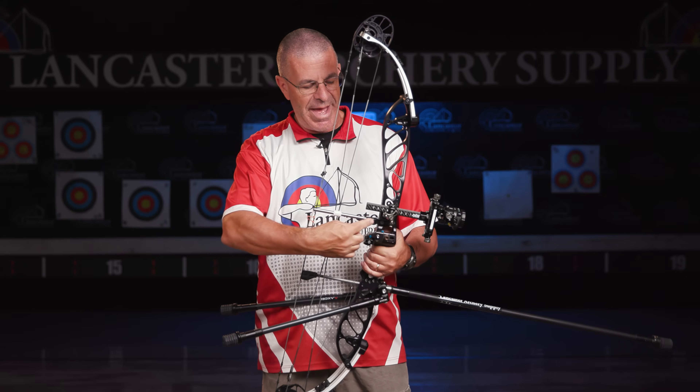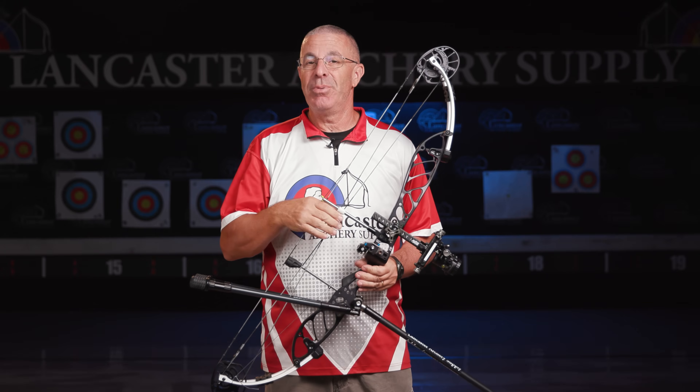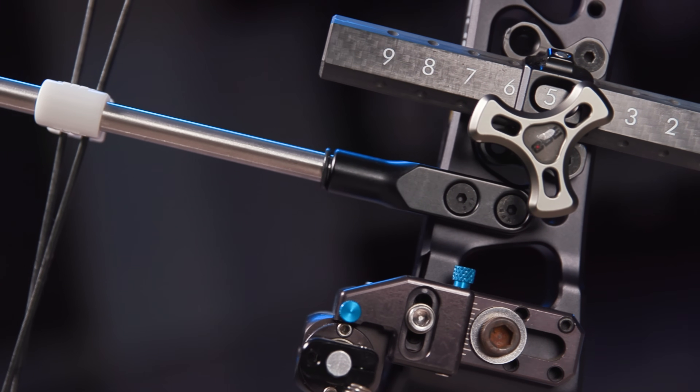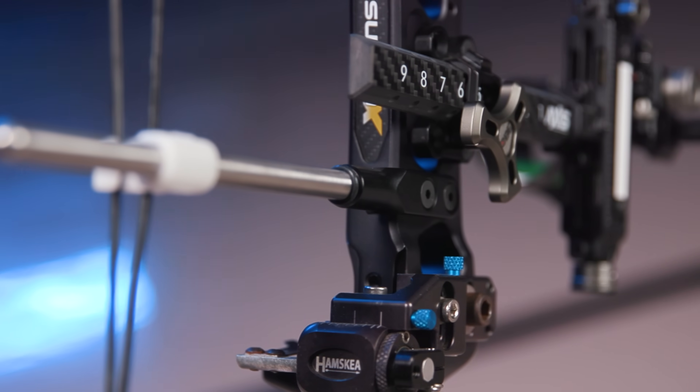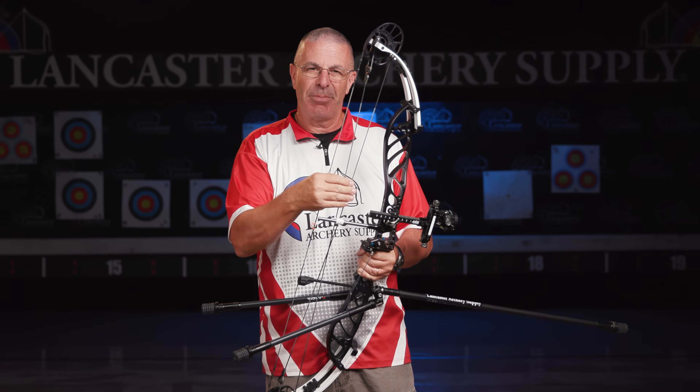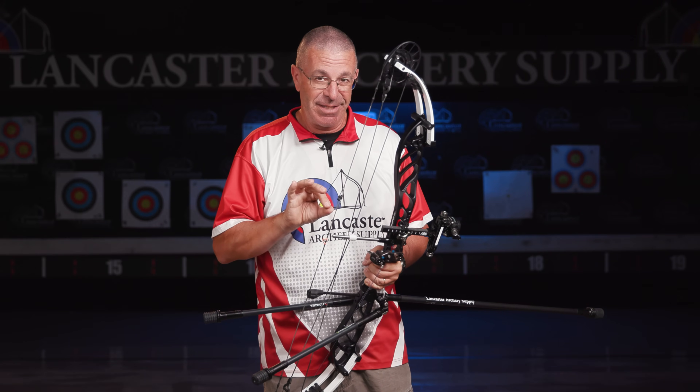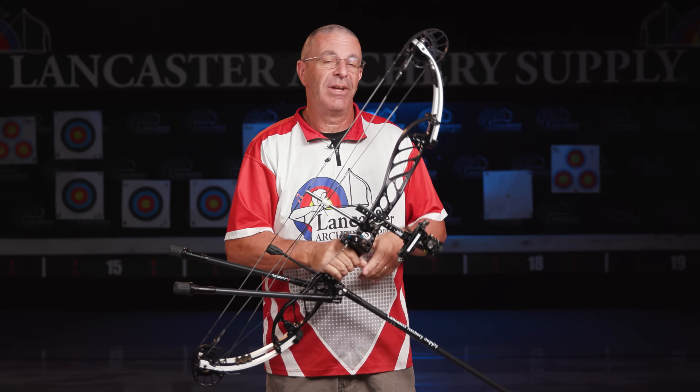Coming down the bow, we have the pinned cable arm — no more dog leg. In the past, these cable arms had a dog leg that allowed you to do tuning by adjusting the arm up or down to change the pressure on your cables, which affected the cam. But what PSE found is that one of the downsides is if anything comes loose, that cable arm can move. Because it had that dog leg, it can drastically change. Even if it's just making little movements over time, that's a bad thing — you may not notice it until it's too late.